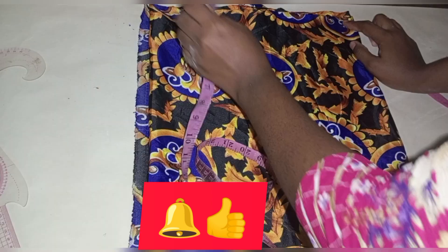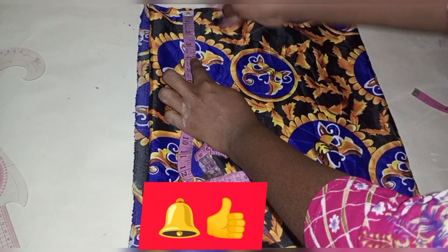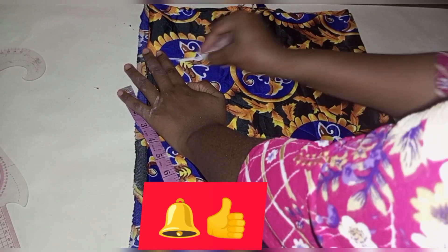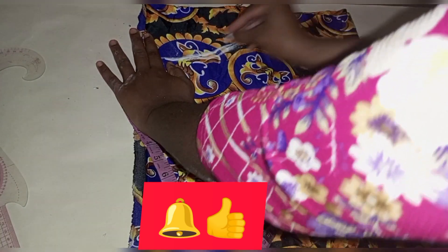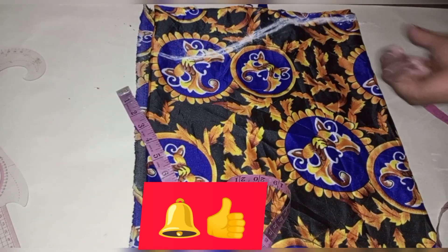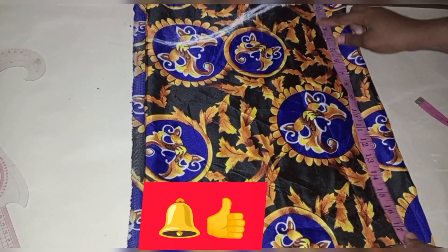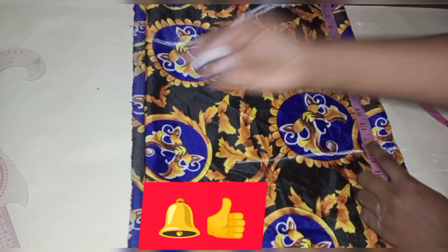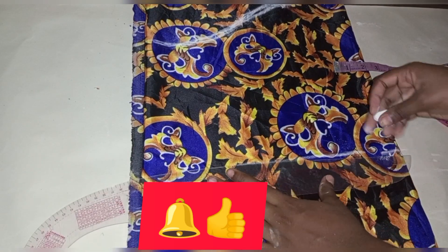Now for the sleeve — this is a very simple sleeve. I came down by 4 inches here, then marked across to the top side. I'll go ahead and mark my sleeve length — how long I want it to be — and then the round sleeve — how big, small, or slim I want it to be. That's it for the sleeve.